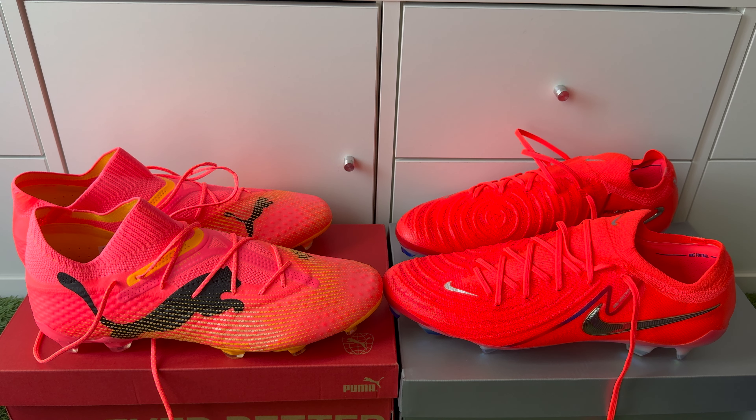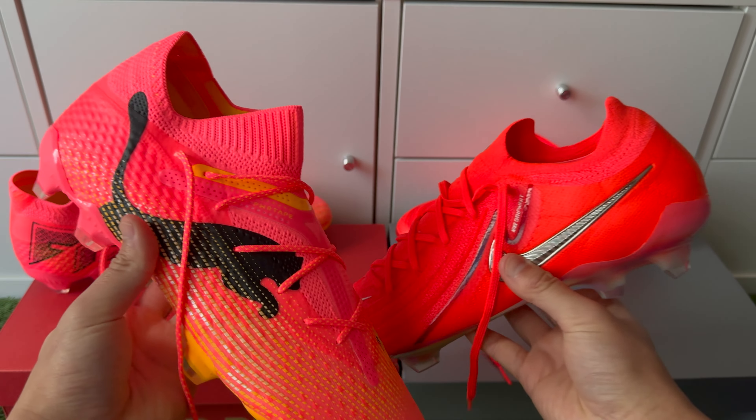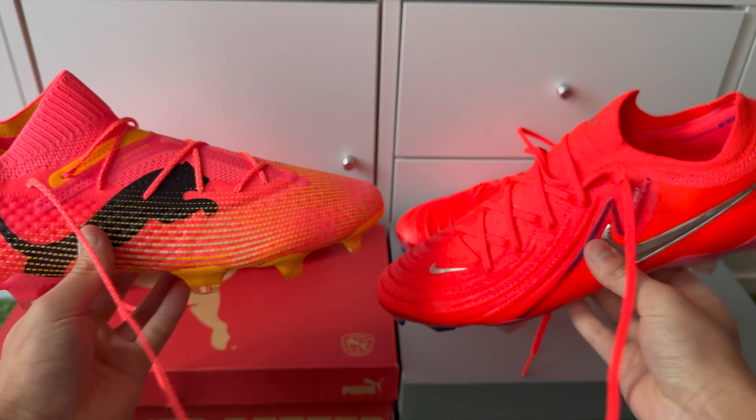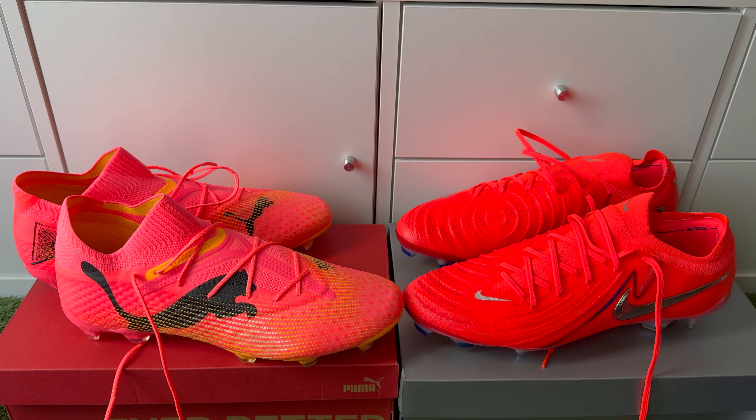If you have a pair of these in an older colorway or you have both, make sure to leave a comment below on what you think — pros and cons — as it really helps people when they're looking to upgrade or get a new pair of boots. Thank you very much for watching this comparison video. If you enjoyed it, leave the video a like and subscribe to the channel, as we plan to make many more boot reviews and comparisons. Thanks for the support as the channel continues to grow — all the very best and take care.